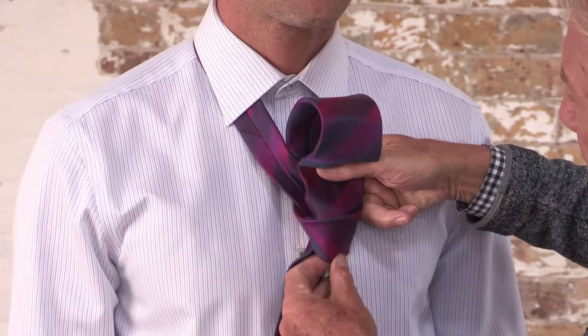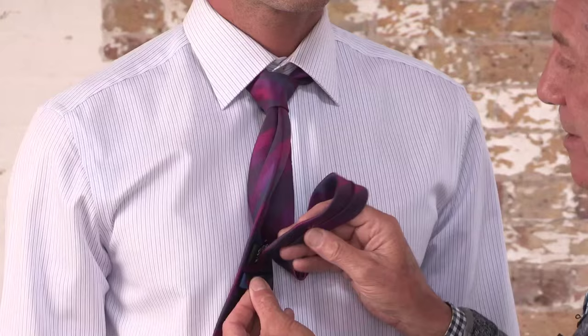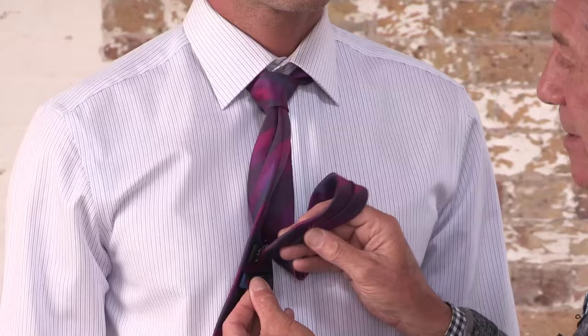Pull that tight, push the tie up into the neck and twist the back piece round back to front and thread it through the back of the tie. That is a schoolboy knot.